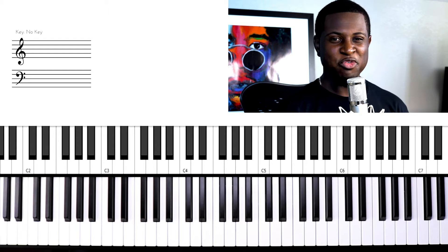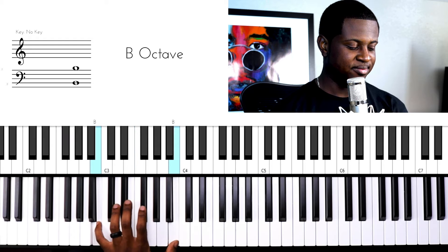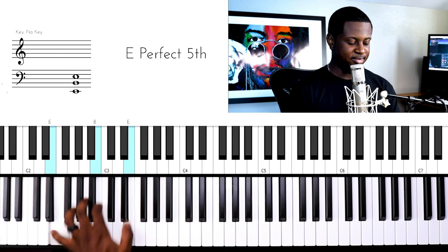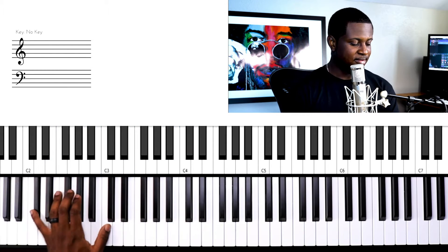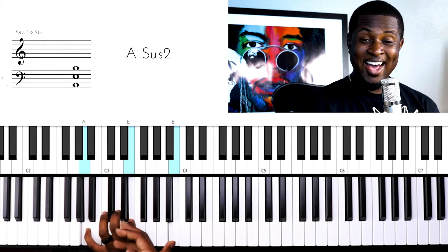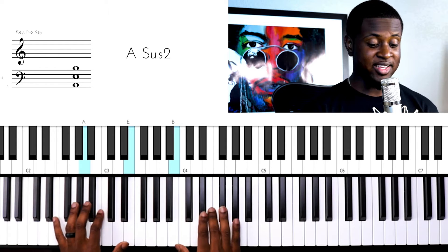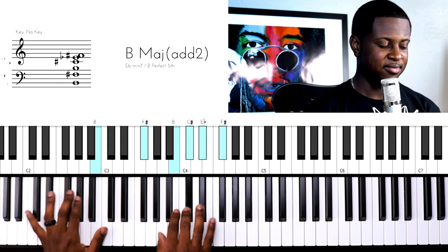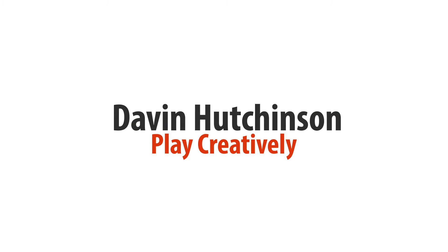Hey guys, I want to take your left hand playing from something like this to something more like this. If you were to apply that to your right hand, you get something like this. Dave Hutchinson here to help you play creatively, and today we're continuing our How Do You Improve Your Chord Progression series with improvements for left hand voicings. Let's get right to the lesson.